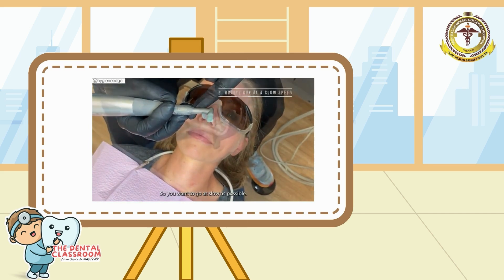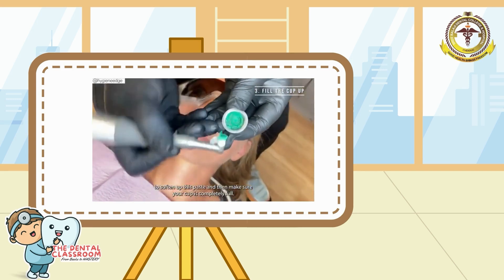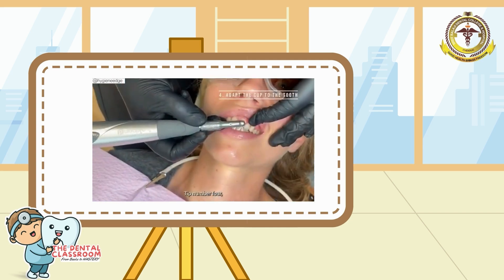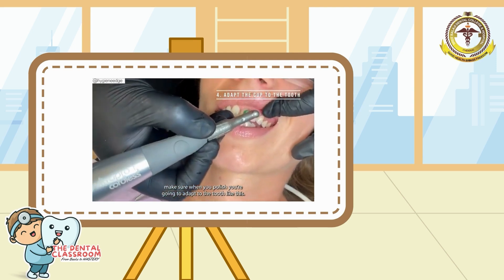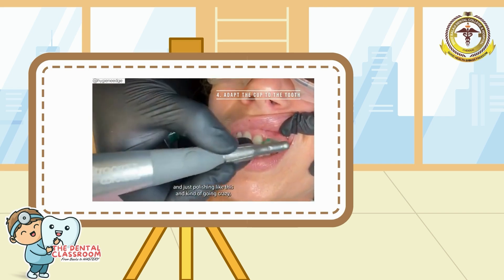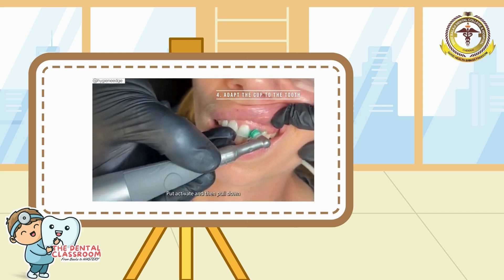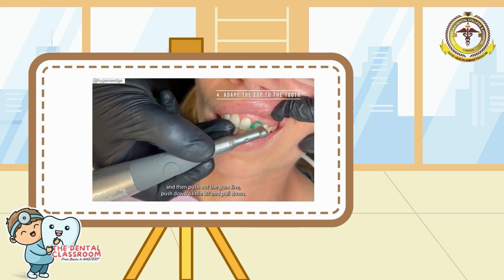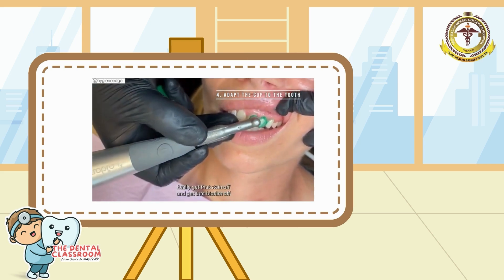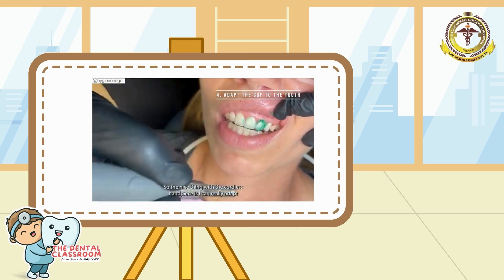Tip number three: when you fill up the paste, put a little pressure to soften it and make sure your cup is completely full — not just a little bit. A full cup allows you to use it for a couple of teeth. Tip number four: make sure when you polish, you adapt to the tooth. Instead of going through haphazardly, put a little pressure right at the gum line so the cup flares a bit, activate, then pull down. Push at the gum line, push down a little bit, and pull down. This helps you adapt to the tooth, remove the stain, and get the biofilm off that gets caught subgingivally and interproximally.